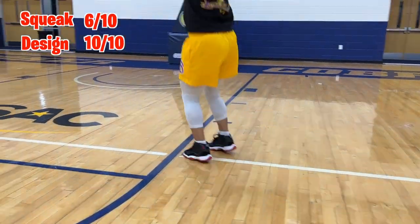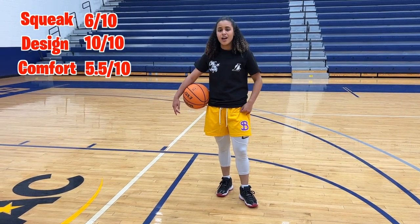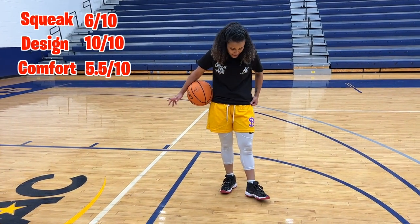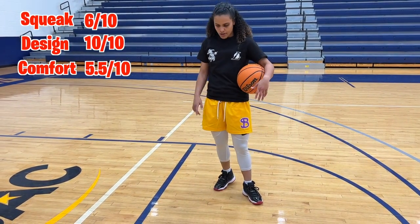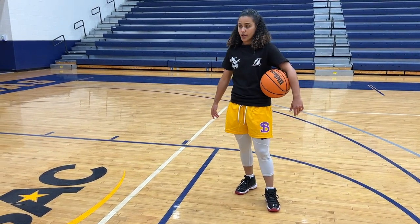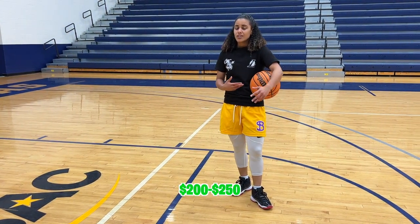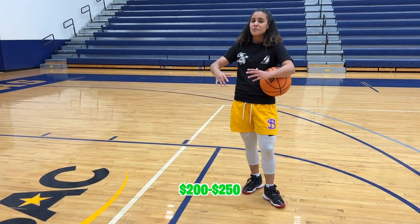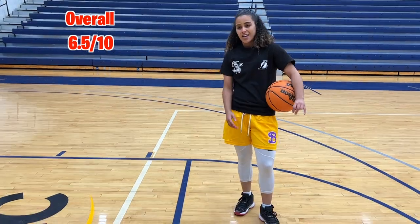The comfort level is about a 5.5 out of 10 — they're not super comfortable and I would not recommend wearing them for basketball honestly. I know people who played in games with them and after a while I'm sure it hurts. Overall as a basketball sneaker, for the price point — Jordan 11s you're looking at $200, $220, $250 — we're starting to get to the crazy prices. So to wear these for basketball, overall I give it a 6.5 out of 10 for basketball.